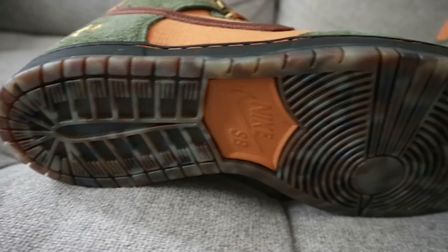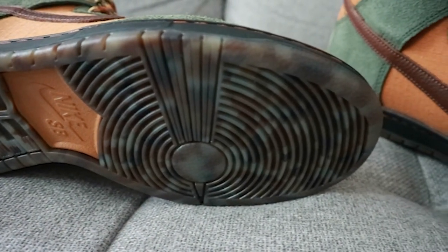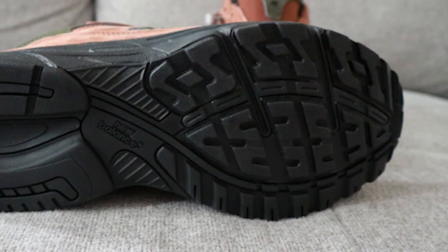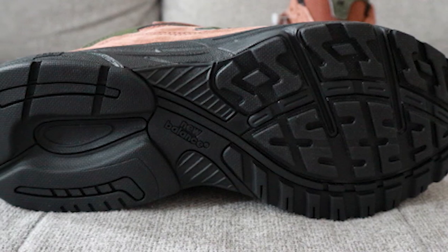On the Dunk's bottom there's a marbled gum outsole with exposed foam in the middle and Nike SB branding color-matched to the rest of the shoe. For the 993 outsole, it's fully blacked out — simple and clean. In terms of fit, I usually go true to size for the Dunks but go a half size down for the 993s. For craftsmanship, New Balance keeps outdoing themselves — the quality is immaculate. On the Dunks, I noticed a small glue stain between the midsole and the leather panel surrounding the toe box.